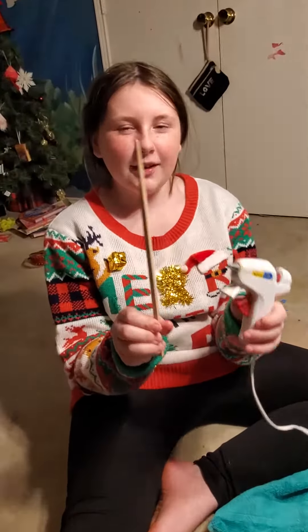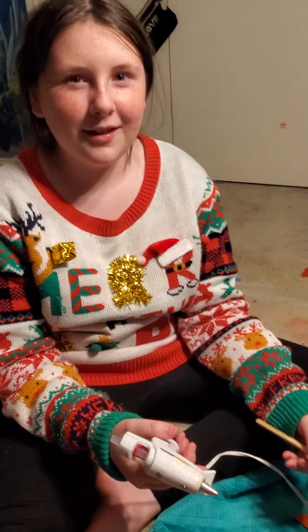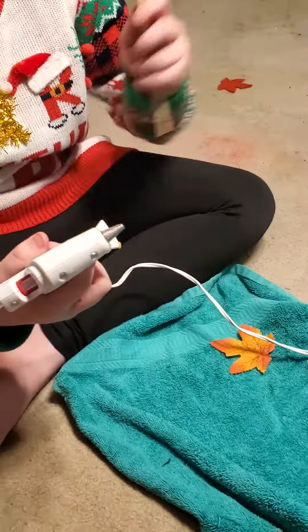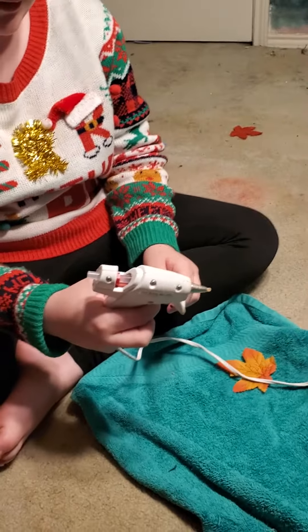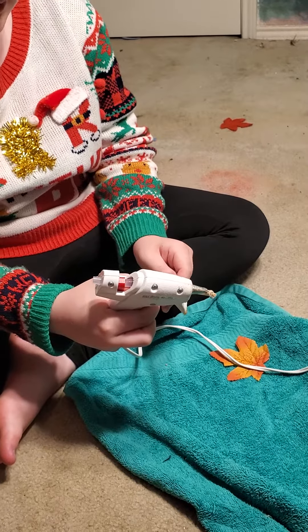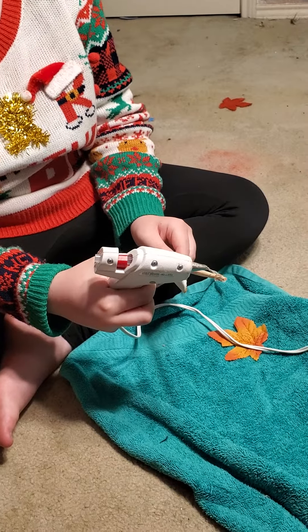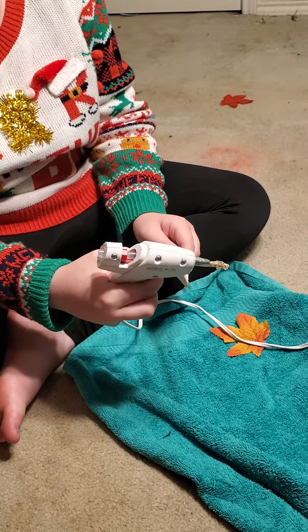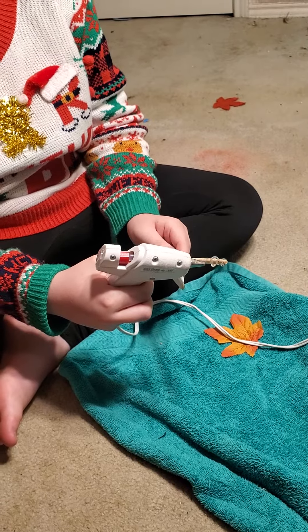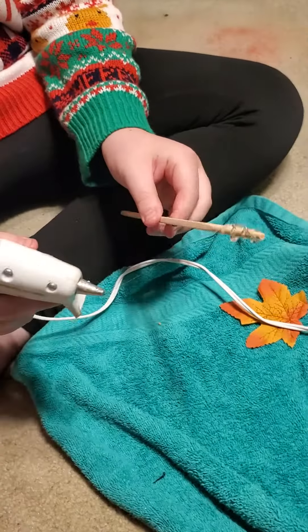So first, you're going to take your chopstick, and you're going to work with your hot glue, and you're going to start spiraling it. Because your Harry Potter wand — as you know in Harry Potter — it's customized to you, so you're just going to make it however you want. You can do it however you'd like, and just keep continuing spiraling it.